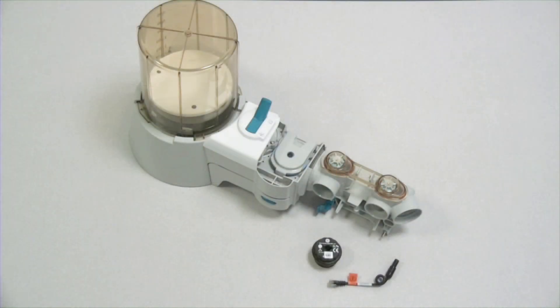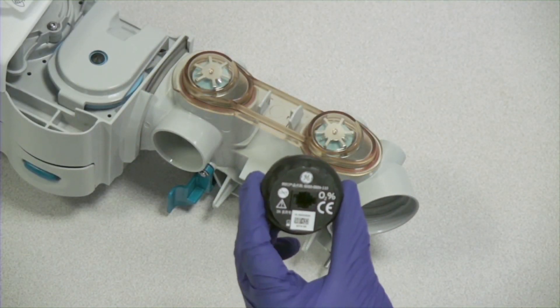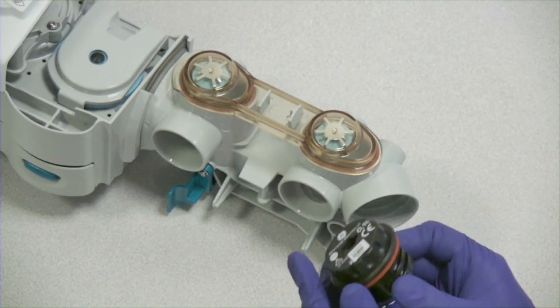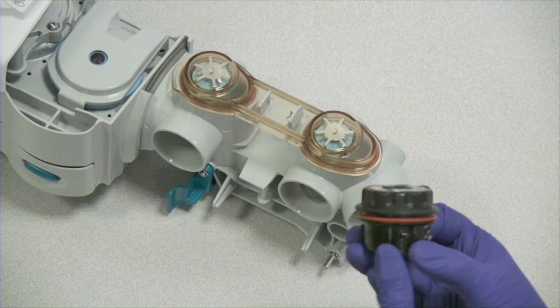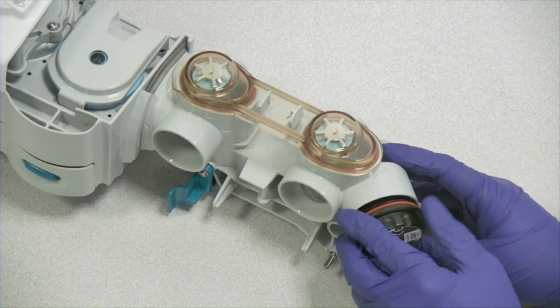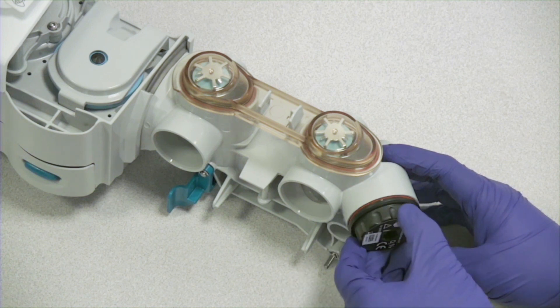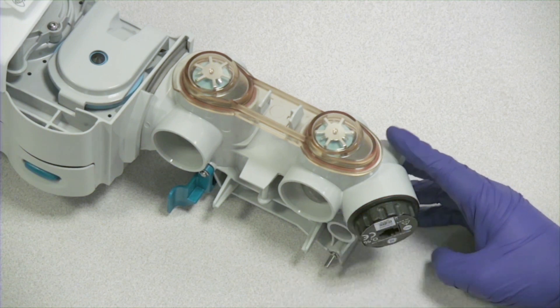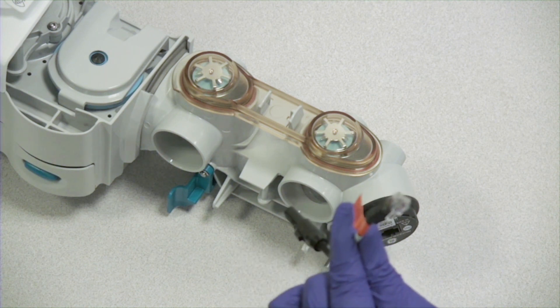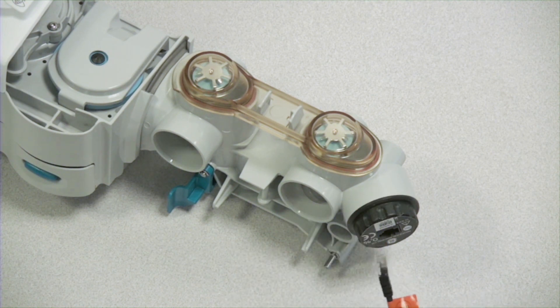With the bellows assembly and the breathing circuit module connected, we can replace the O2 cell. Take the O2 cell and make sure that the O-ring is in place. Replace the O2 cell by screwing it in clockwise. Next, connect the O2 cell cable to the O2 cell and into the breathing system.